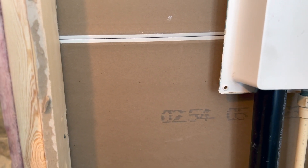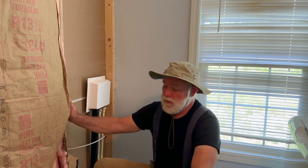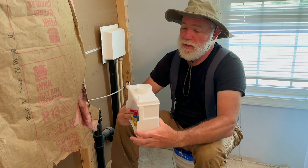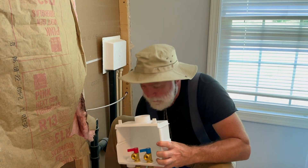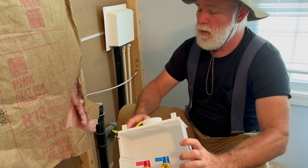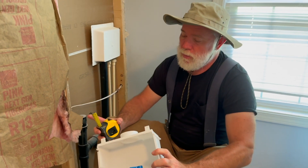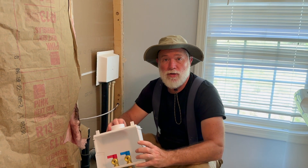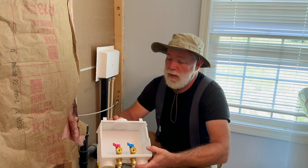We'll use the Roto-Zip to cut out the drywall on the other side. You've got to learn to expect the unexpected when you're doing a remodel. This is a 2x3 wall, but this box is designed for a 2x4 wall — it is substantially deeper than the other box. This one's only 2½ inches deep and the new box is 3½, exactly 1 inch bigger. So we've got to figure out a solution here. It is the 4th of July, which means there are no supply houses open, and Lowe's does not carry anything that would fit inside of a 2x3 wall.